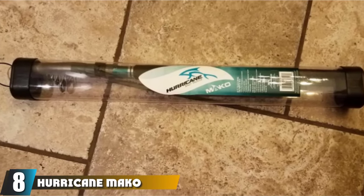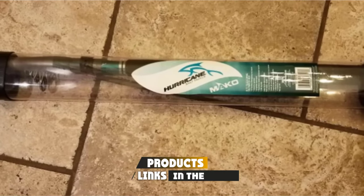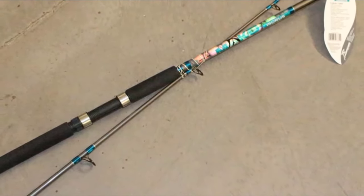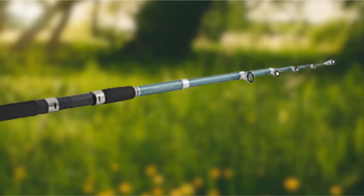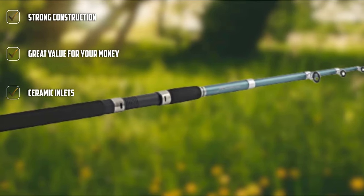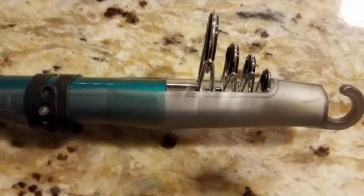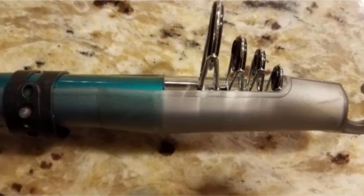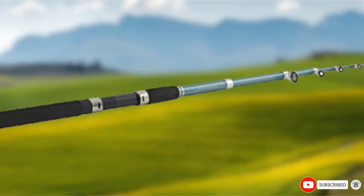The number 8 position is held by the Hurricane Mako Telescopic Fishing Rod. It is an 8-foot telescopic rod with a glass and carbon fiber composite construction and a six-section collapsible design. The rod has a medium-heavy rating and the line guides have ceramic inlets, perfect for managing both friction and heat. The reel seat has a graphite core, but the hoods have a stainless steel construction. You also get a split EVA foam grip. In terms of portability, the Hurricane Mako has a collapsible length of 20 inches, which still fits easily in a backpack.